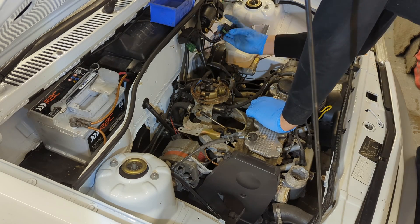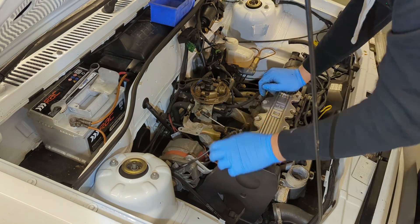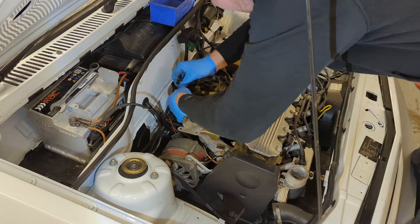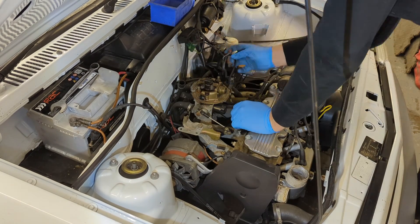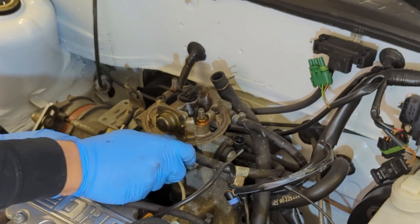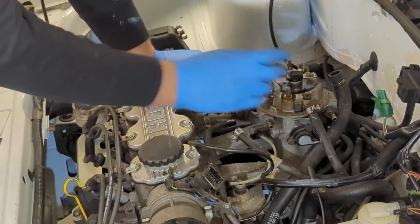I unclip the wiring plug from the bulkhead and the pipe from the MAP sensor. There are various plugs around the inlet that need unclipping — things like the injector, coolant temperature sensor, and the control valve. This is all straightforward stuff. I then remove the fuel feed and return from the throttle body, which serves the fuel injection system.